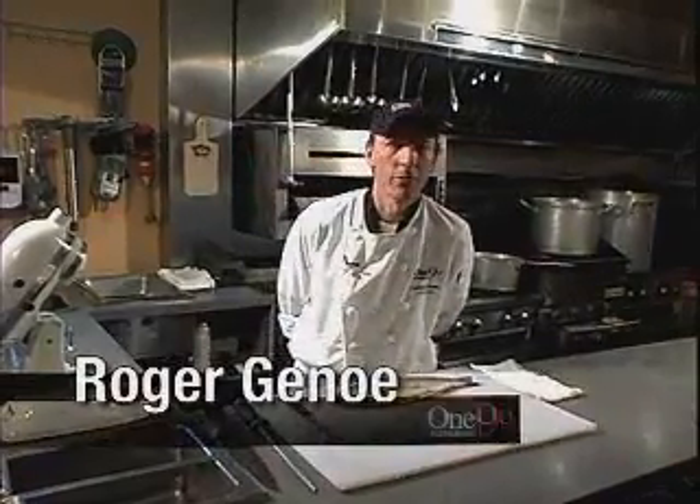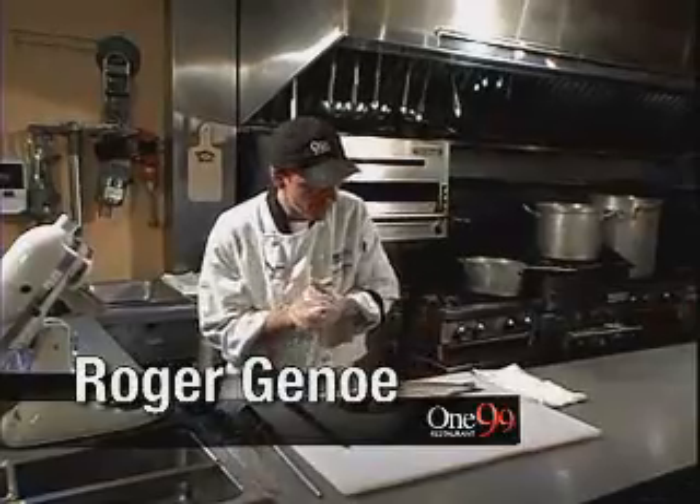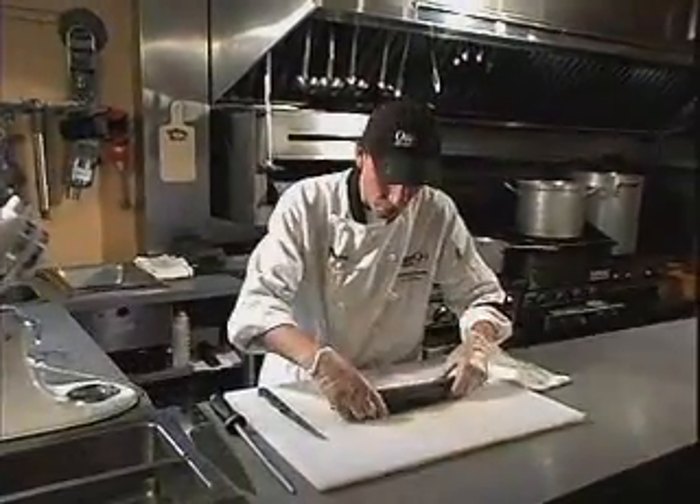Hello, I am Roger Genot from 199 Restaurant Broadway in Orangeville. This morning we're going to be working on fish. We have a nice piece of whole trout.